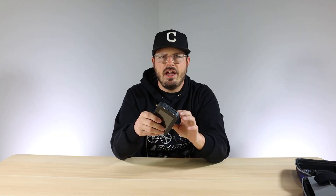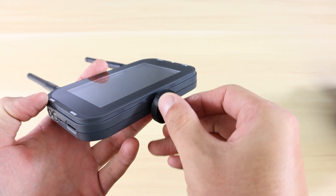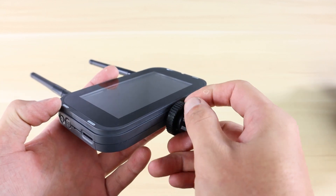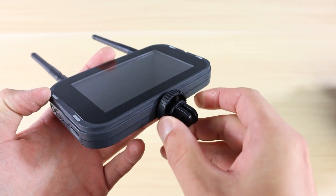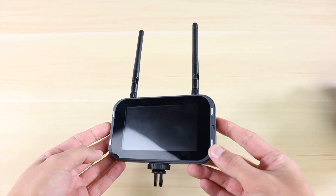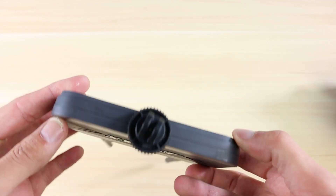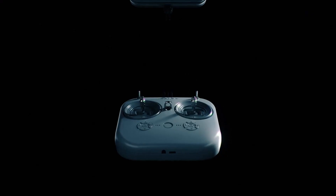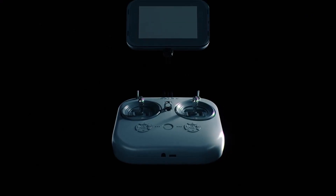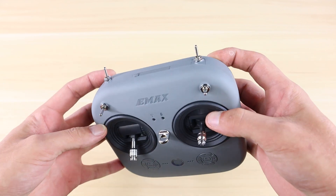One last thing to point out on the display is that if you look at the bottom, it has a little tripod mount. If you're sight-impaired and goggles don't really work for you, you can actually attach this to the new controller. It uses a standard GoPro-style adapter — you screw that into the screen and slide it on to the back of your controller.